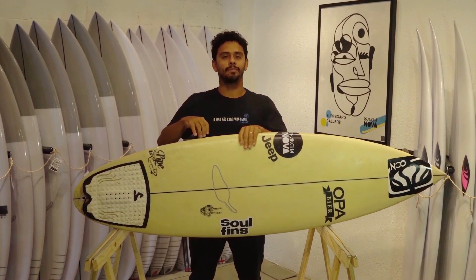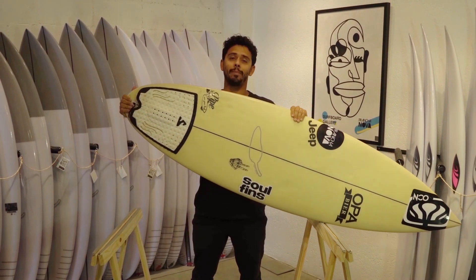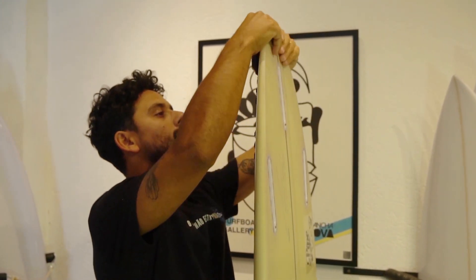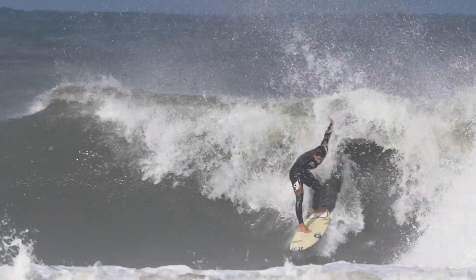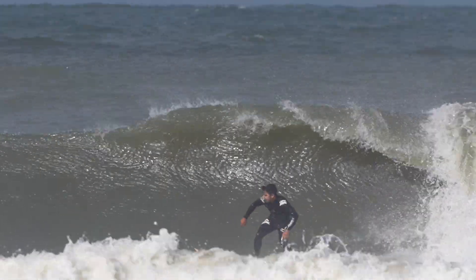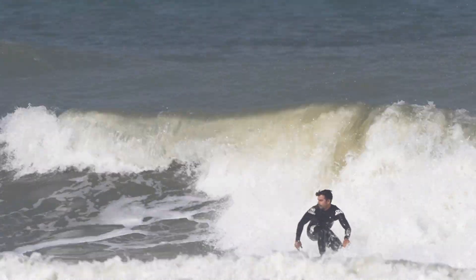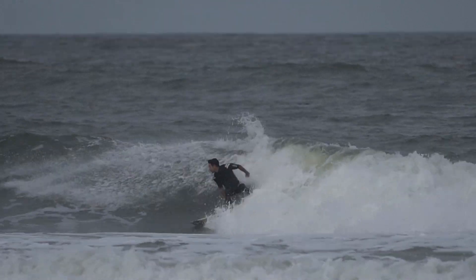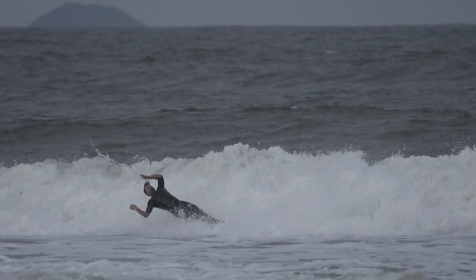Por fim, acompanhando a linha das bordas da parte da rabeta, essa prancha tem uma rabeta semi-round pin — não é aquele round pin acentuado. Isso faz com que a prancha fique muito mais segura e muito mais maleável, principalmente no pocket das ondas. Uma percepção que eu tive foi que ela funcionou muito bem principalmente nas extremidades, em ondas mais críticas, onde a gente precisa fazer manobra com mais força e de backside.